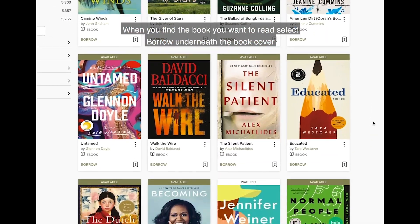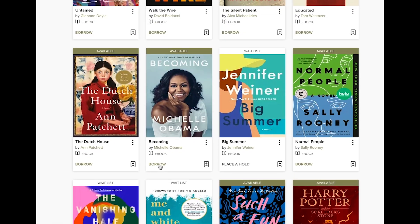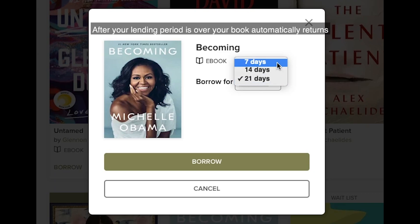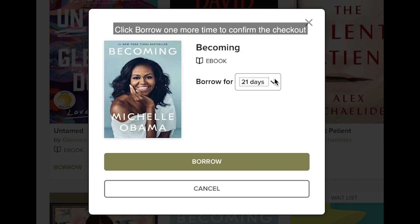When you find the book you want to read, select borrow underneath the book cover. Now choose your lending period from the drop down menu. You have the choice of 7, 14, or 21 days. After your lending period is over, your book automatically returns. Click borrow one more time to confirm the checkout.